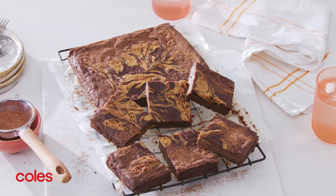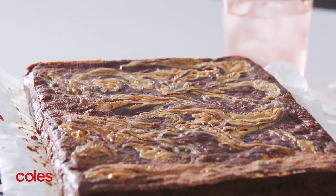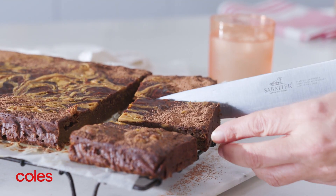Sweet potato brownie with peanut butter swirl. Peanut butter and chocolate are always a winning combo. We've made this brownie recipe gluten-free and given it a feel-good twist with sweet potato.